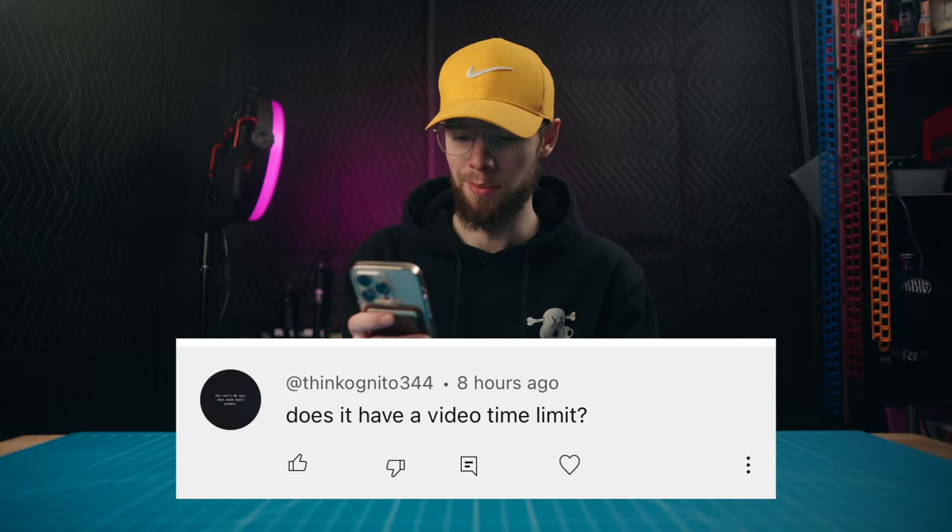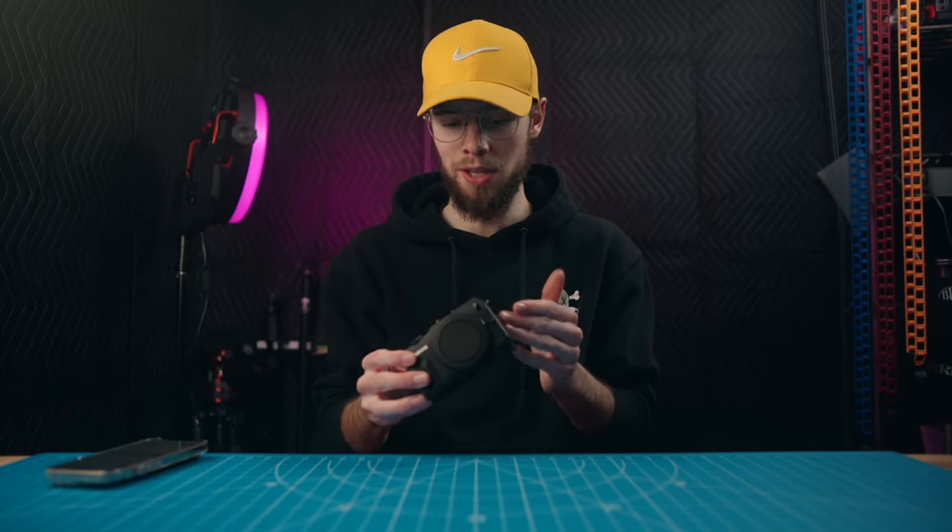Does it have a video time limit? A lot of mirrorless and DSLR cameras do have a 30-minute recording time limit, and some older DSLRs even have a 10 or 20 minute limit. This camera actually does have that recording limit normally — so if you're recording an hour-long conference, you'd have to hit record again every 30 minutes. However, with the Magic Lantern firmware hack, this camera does not have a recording limit. You can essentially record until your battery dies or your SD card runs out.